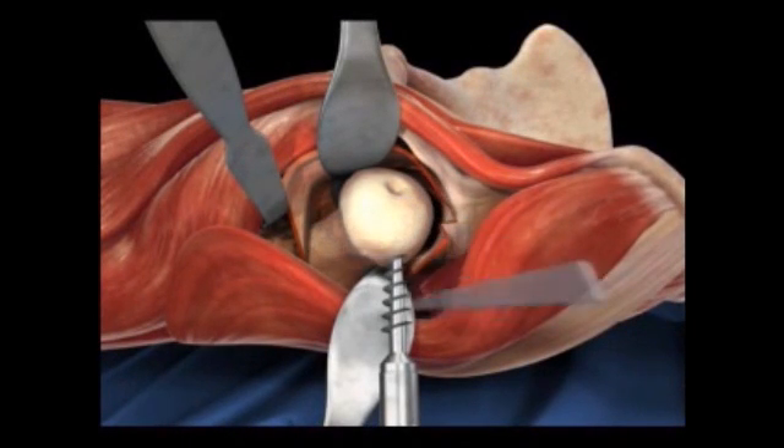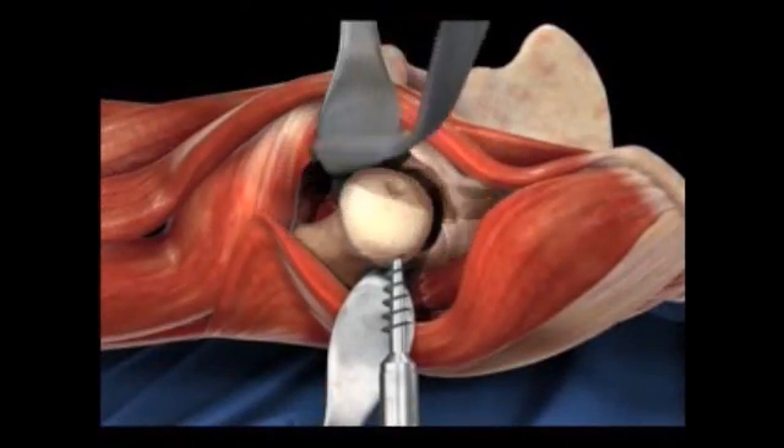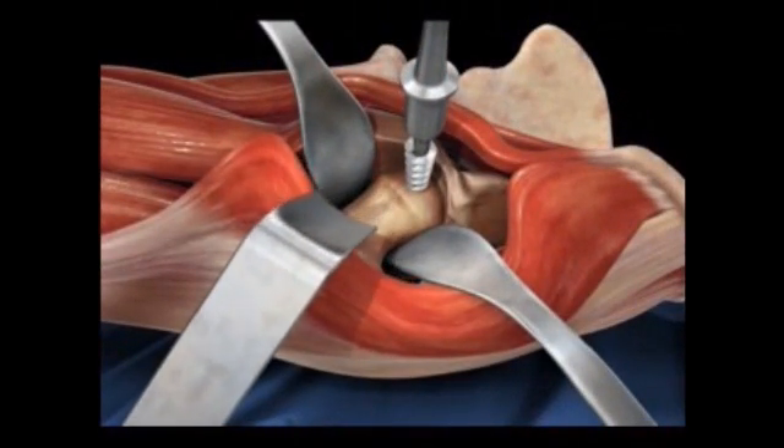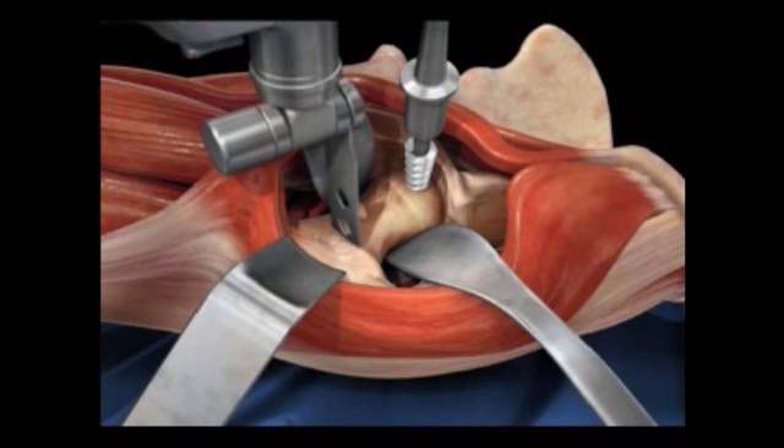This is incredible stuff. Dr. Bill Wong from Everett Bone and Joint — we're talking about new hip replacement surgeries. How long do these hips last?